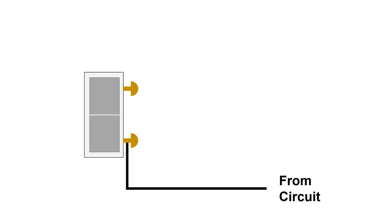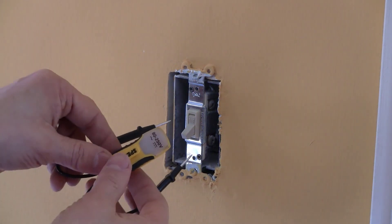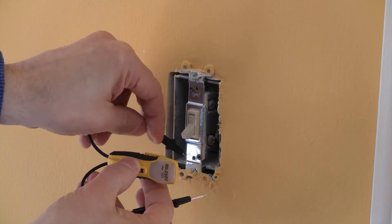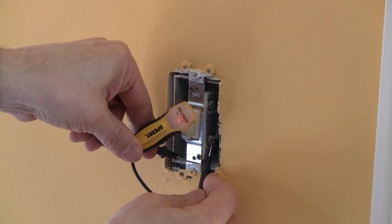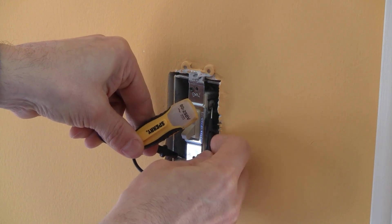Another common situation is testing which wire coming to a light switch is the live wire. A simple light switch has two black wires connected to it — one carries the power from the circuit (the live wire), and the other carries the power to the light when the switch is on. Since both are black wires, it isn't obvious which is live. You can disconnect the two probes to test. With the light switch in the off position, hold one probe to the ground screw, the ground wire, or the metal box if it's properly grounded. Then touch the other probe to each terminal screw. One screw will light up — that's the live wire.